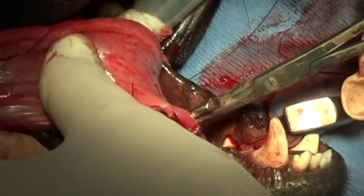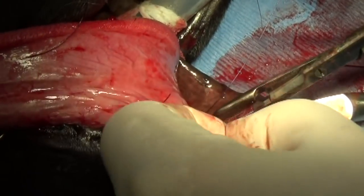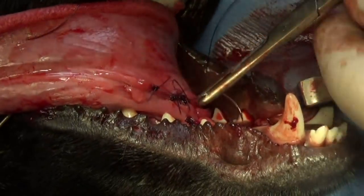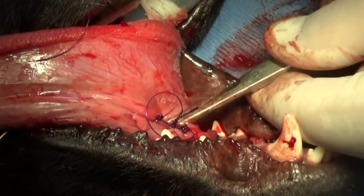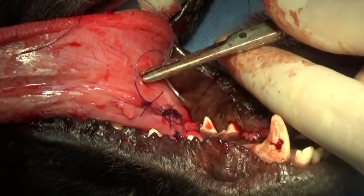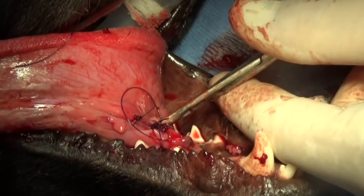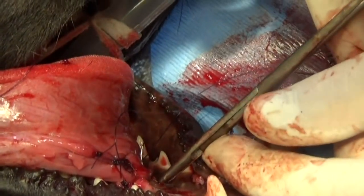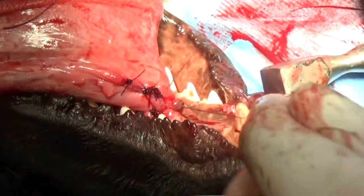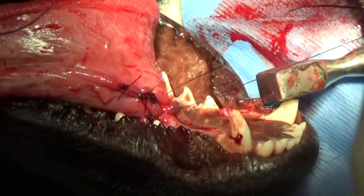Soft food is always better than hard food when this happens, because soft food won't gouge the tongue and tissues like hard food will. You can either wet down dry food, feed canned food, make the food soupy with water, or even make homemade food.